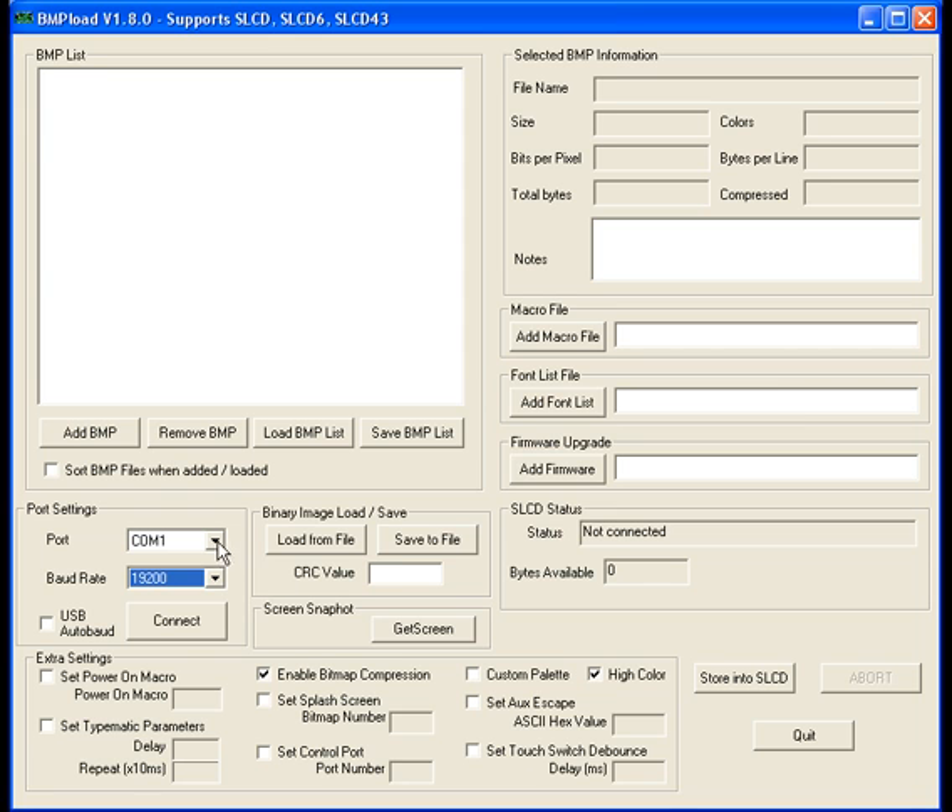So let's connect. First I select the COM port — it's COM5 — and the baud rate is 115k baud. Connect. You can see the status went to connected, and the number of bytes available in flash are also displayed.